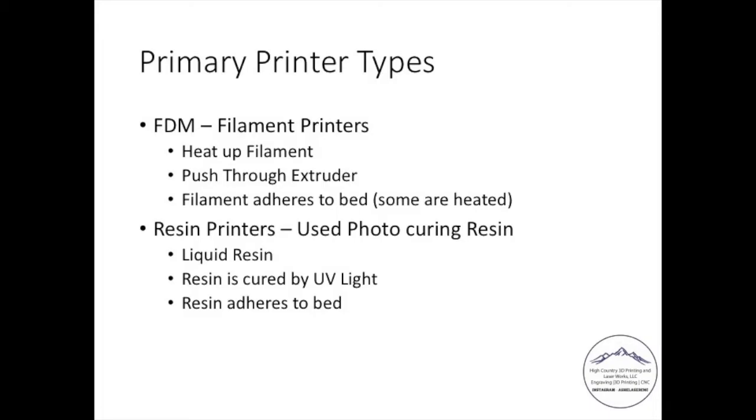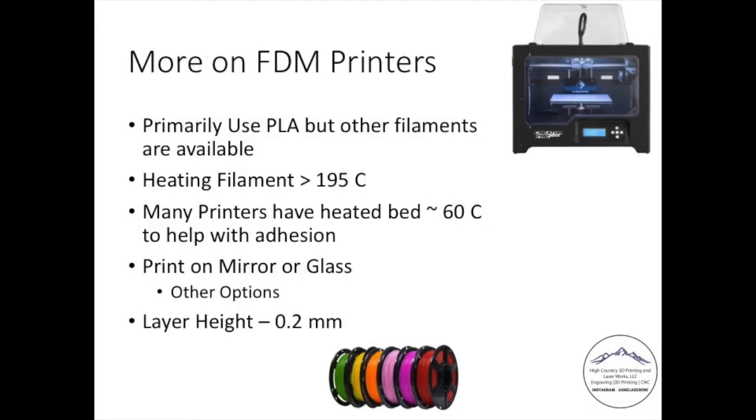In the resin printer, the resin adheres to the bed as it's cured, and the printer actually prints inverted. For FDM printers, I primarily use PLA. There's other materials out there — PET, ABS — and they all involve heating the filament to over 195 degrees Celsius, using a heated bed at about 60 degrees Celsius, and printing on a mirror, glass, or flexible bed. You use a layer height of 0.2 millimeters. That sounds small, but when you print something out, you have noticeable layer lines. With resin printers, that layer height is about 0.05 or 0.025 millimeters, so the resolution on a resin printer is significantly better than on a filament printer.